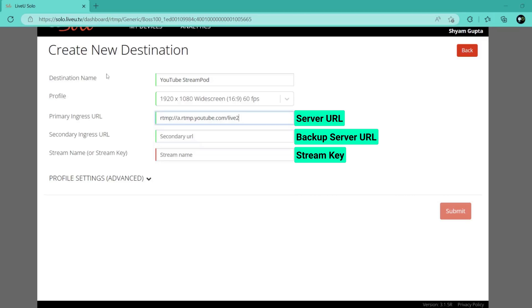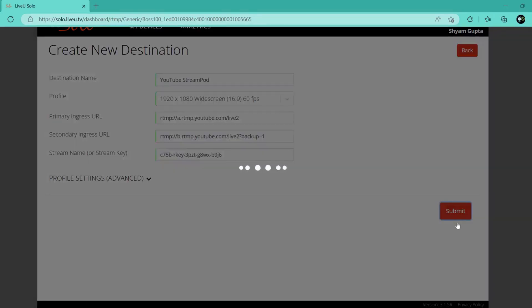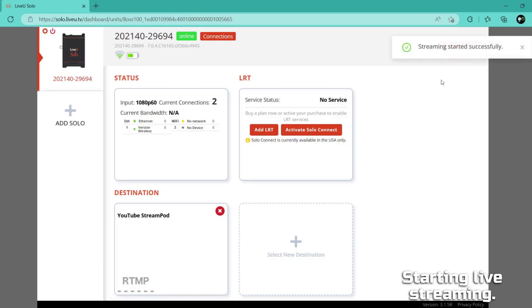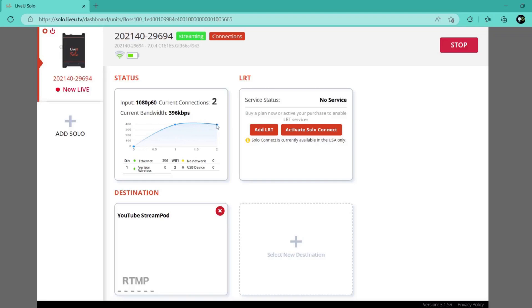Now paste the copied streaming details into the stream destination settings on the LiveU portal. A new destination will be created on the dashboard with the name you saved the settings for. Start streaming to the new destination by selecting it from the dashboard and pressing the 'Go Live' button on the top right. You will see a notification that streaming started successfully. Once the stream is live, you can see the upload speed, network selection, and bonding status under the Status on the dashboard.